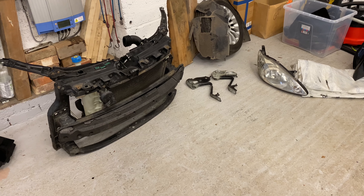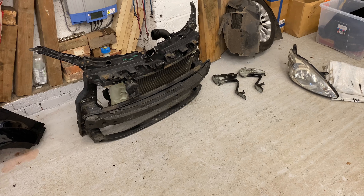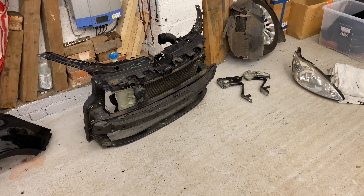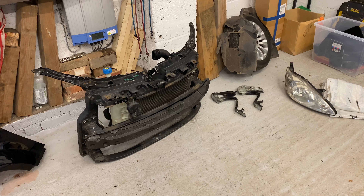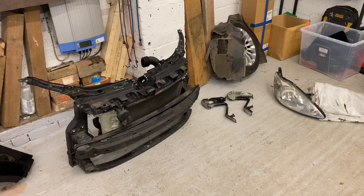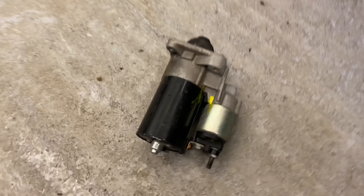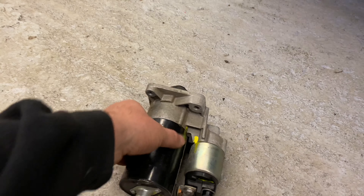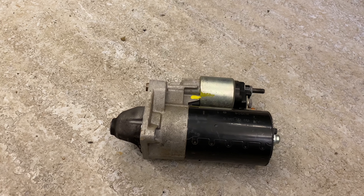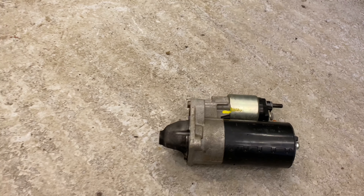We agreed on that price, and then right at the end when I was paying, I said to him 'Don't suppose you've got a starter motor kicking about anywhere?' and he went 'Yeah, might have.' I said 'Could you throw that in for free, just to seal the deal?' And he did. So got ourselves a starter motor for free. I know it's not a new one, but if it works — result, happy days. It's free, nothing to lose and all to gain.